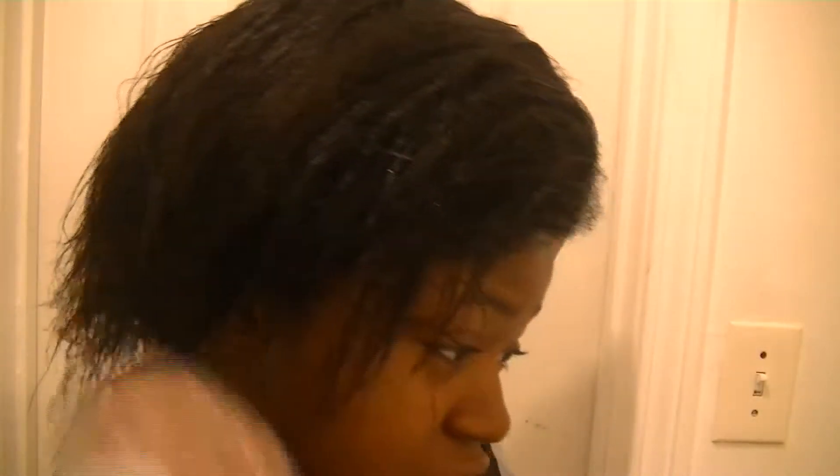I forgot to say: after you shampoo your hair with clarifying shampoo, do not put any conditioner on it. If you put any conditioner on it, it will be very hard for the keratin treatment to penetrate the cuticle. I just want to make sure it's all over my hair — I don't want to over-saturate, I just want to make sure it's all in my hair.